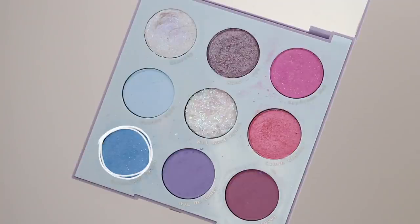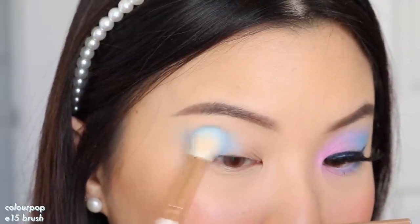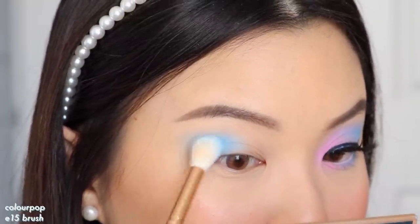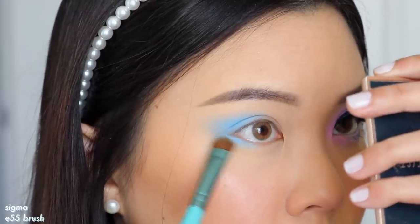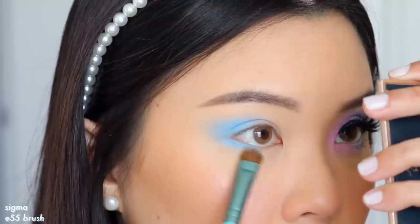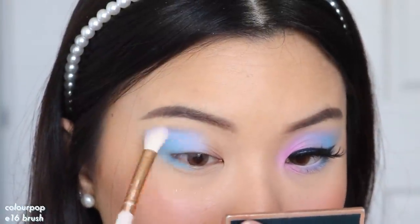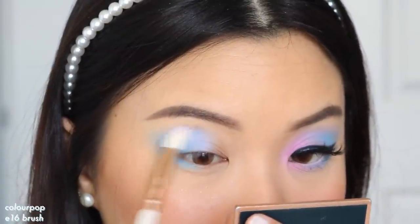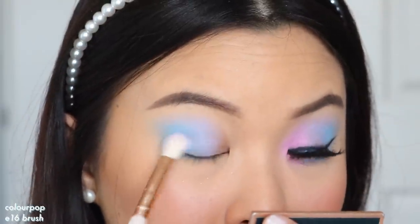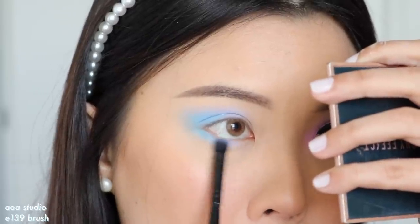Now on to the second look. I'm starting off with the shade Transcend Dance and working the shadow at the outer corners using circular motions to get it blended out. I'm blending it quite high up into my crease and taking it out into a cat eye shape. I'm also taking this shadow onto my lower lash line just at the outer corner — we only want to keep this blue at the outer corner. Then taking the shade Own Your Power, I'm applying this at the center of my eyes, blending that into the pastel blue. Own Your Power is like a periwinkle bluey purple so it blends really well. I stamp that on and then use windshield wiping motions, repeating on the lower lash line at the center.